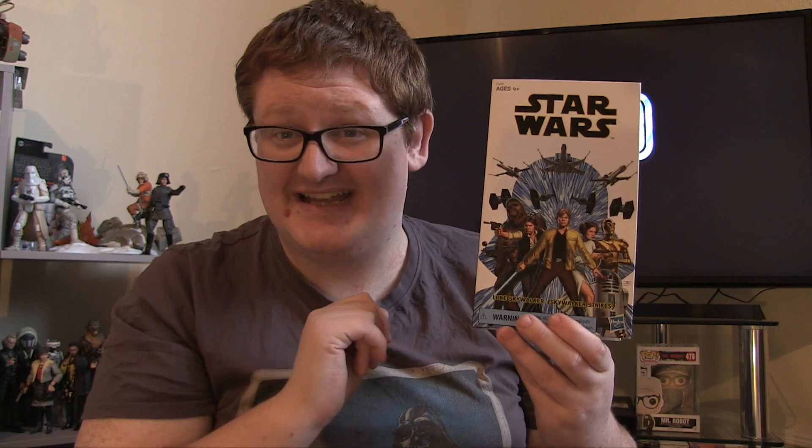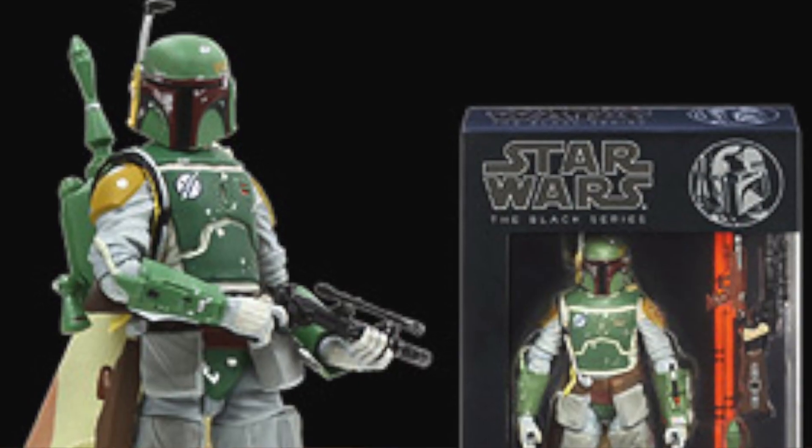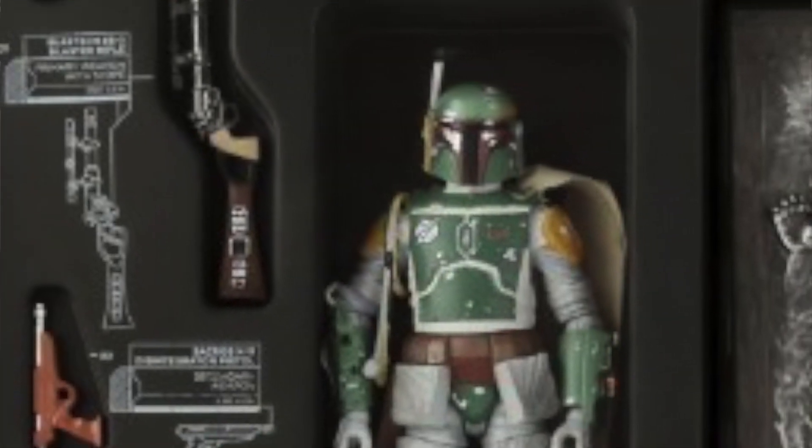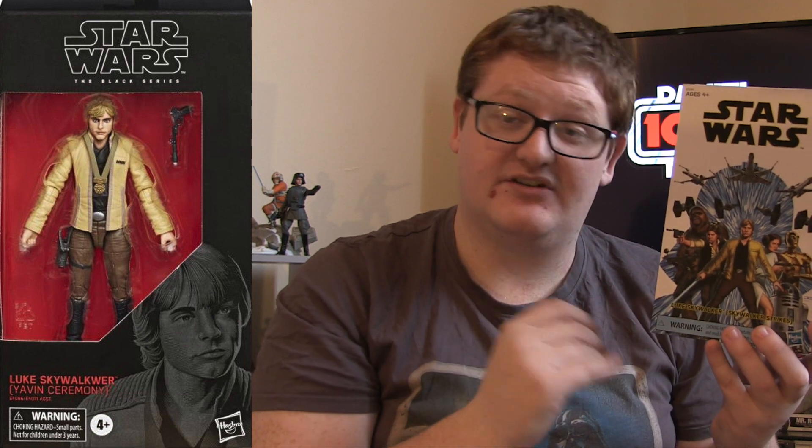Today we're going to be having a look at an exclusive that came from last year, available at numerous conventions until online retailers got their hands on it. You can still get this figure from a couple of retailers, at least in the UK, for the hefty price of £40. Hasbro has a tendency of doing pre-releases of certain figures at comic cons with exclusive accessories and packaging, but they do ultimately release the figure later on.